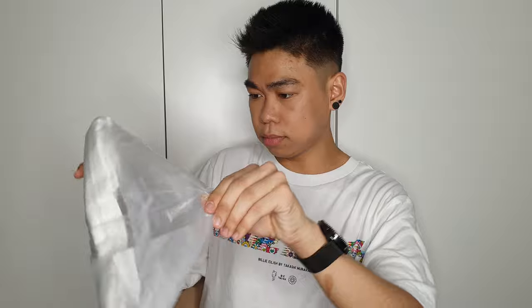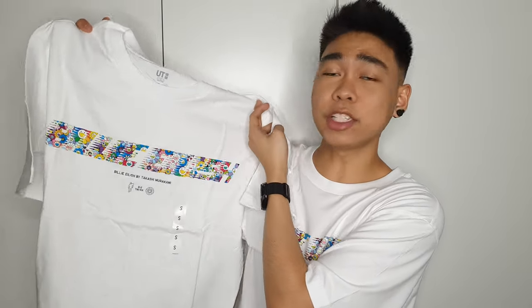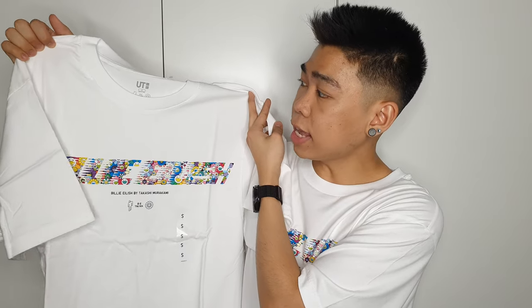To start off, this is the one that I'm wearing today. I got two of them because I really really like this one. Let's open it up.